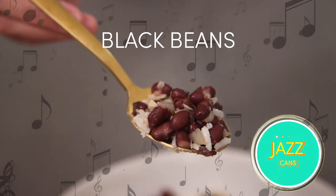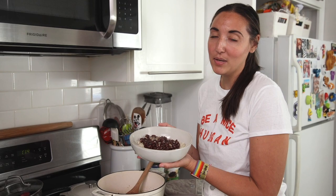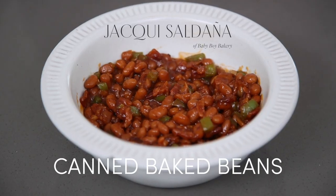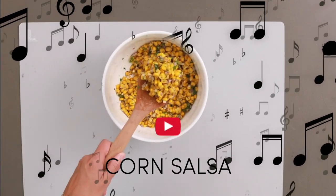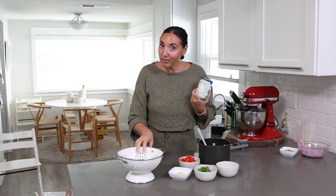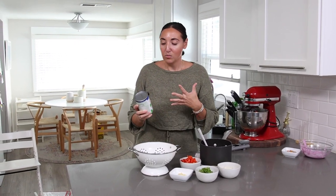If you've missed any of my Jazz Cans recipes, I taught you how to jazz up black beans — you have to check that video out. Plus, I taught you how to jazz up baked beans, garbanzo beans, and canned corn, so go check out that series. But anyway, today we're using canned black beans. The first thing we're going to do is open up the canned beans, strain them out, and give them a good rinse — so we rinse off that canning liquid and they don't taste so much like they're from the can. Sorry, grandma.